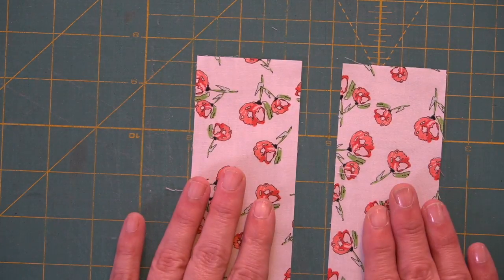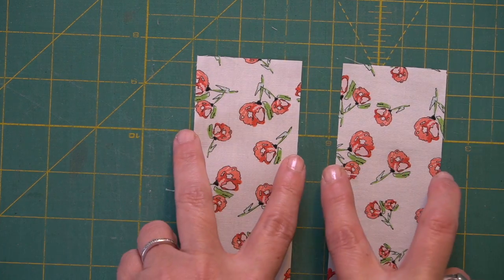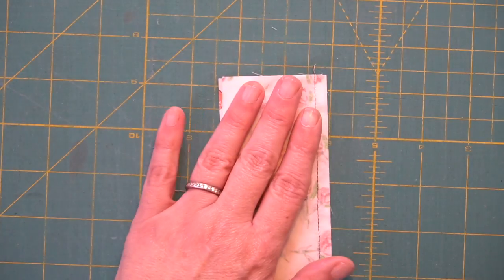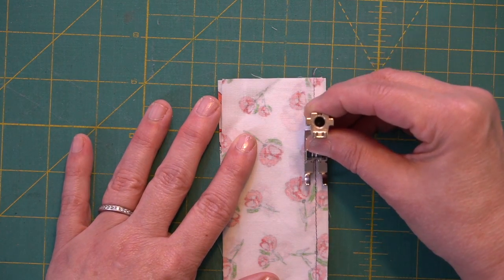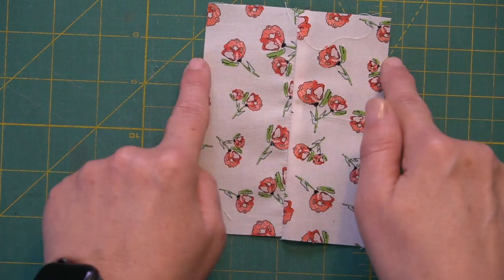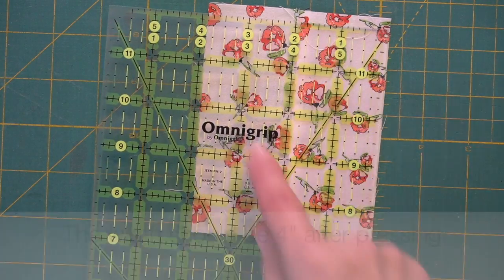Once you set up your sewing machine with either a quarter inch patchwork foot or a marking on your machine bed, you're going to want to do a seam allowance test — sort of a variation of a gauge swatch in knitting but much less painful. Take two pieces of fabric, both cut at two and a quarter inches wide. Use either the markings on your machine bed or your patchwork foot and sew a quarter inch away from the edge. Then press it open and measure across — the measurement should be four inches.